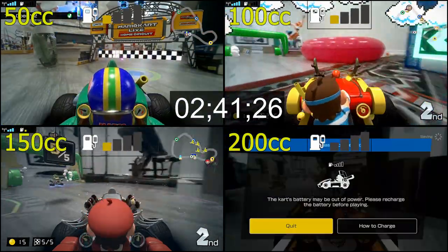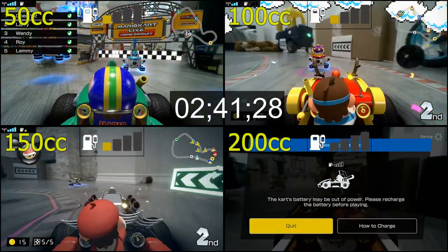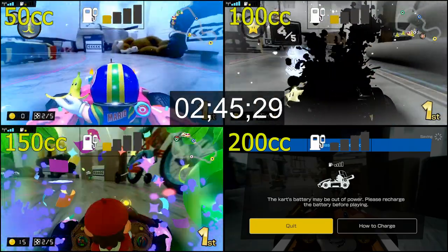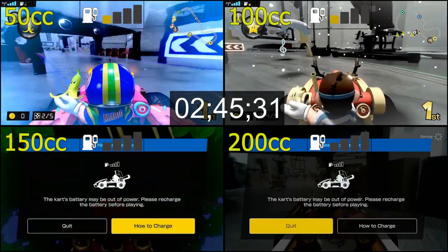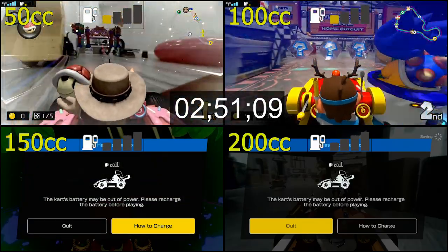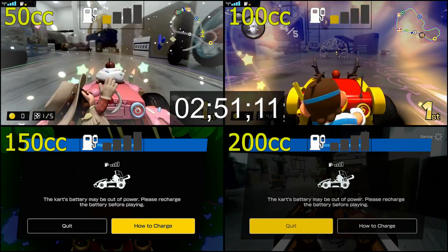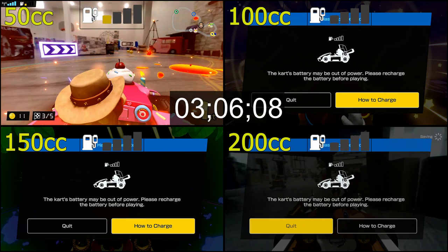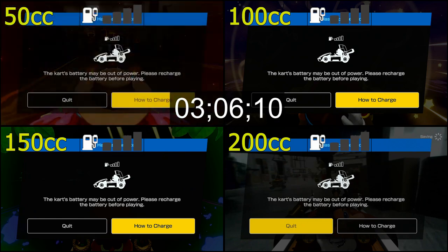As expected, the fastest kart at 200cc powered off first, at about two hours and 41 minutes. The second-highest speed, 150cc, powered off second at two hours and 45 minutes. The 100cc kart powered off at two hours and 51 minutes, and the slowest kart at 50cc powered off at about three hours and 6 minutes.